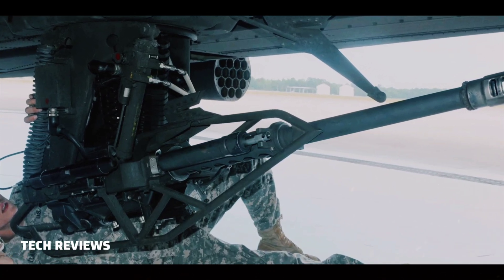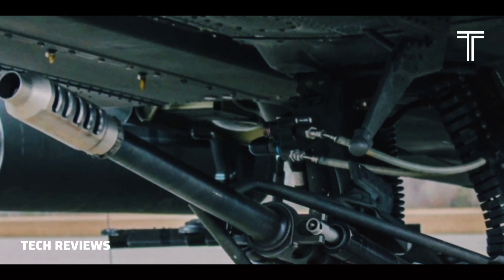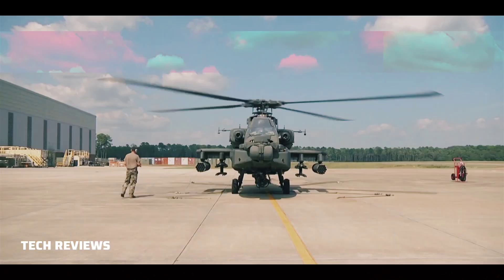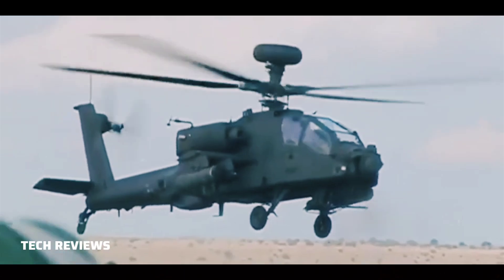The M-230 chain gun is used on the MH-60L Direct Action Penetrator. It is also the area weapon system on the Boeing AH-64 Apache attack helicopter, mounted on the chin turret.